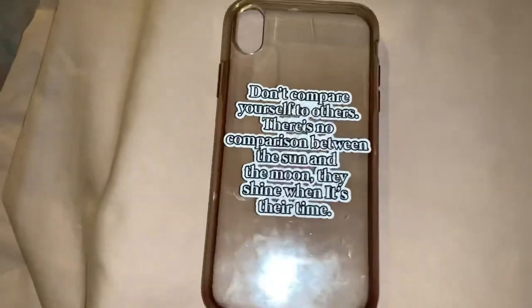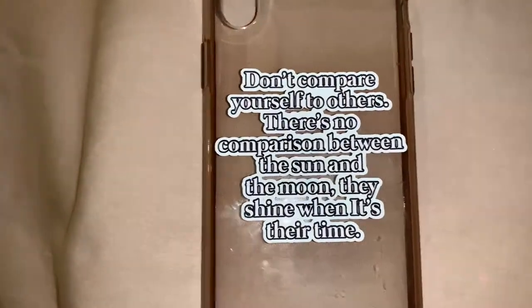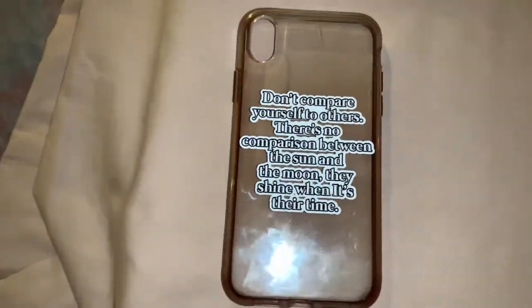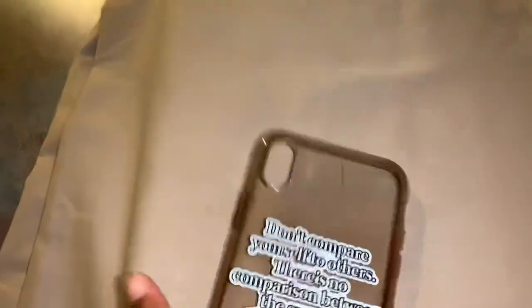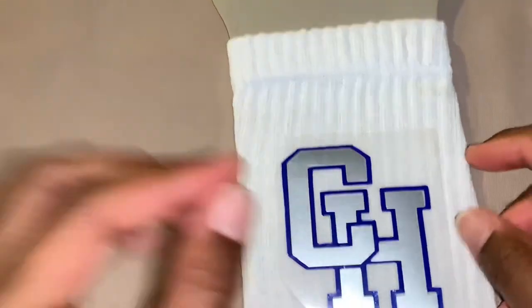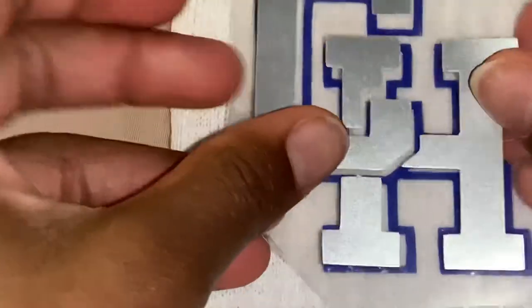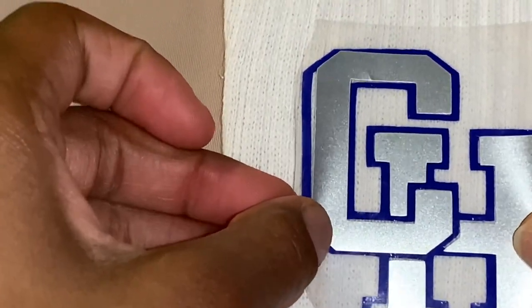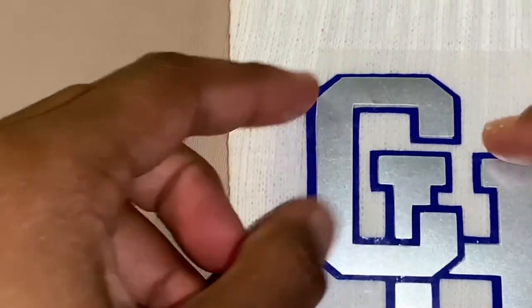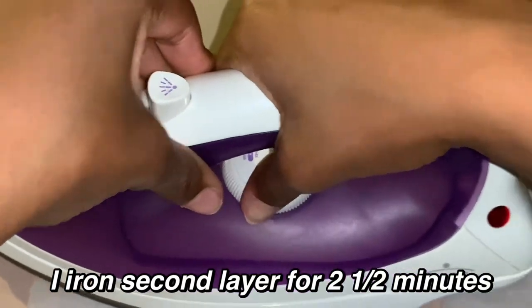I'm waiting for that to cool before I peel it. I am also making stickers to put on phone cases — I'll have a link to my Facebook in the description box below. I've taken off my blue transfer tape, and now I'm just putting the silver layer on top and positioning it the right way.